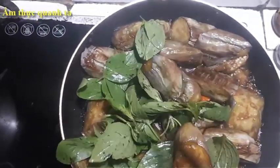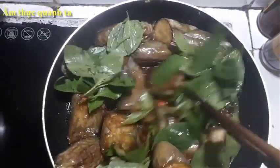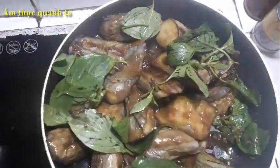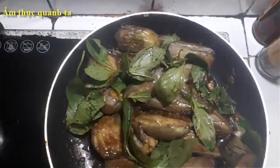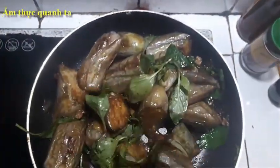Mình nếm thử vị muối. Ngon rồi, vị muối vừa, ngọt. Đây là nước sốt, nước sốt này rất ngọt và ngon. Sốt này rất ngon.